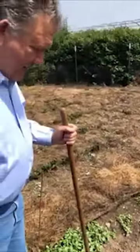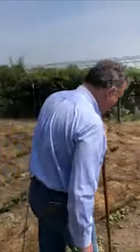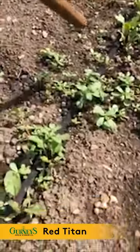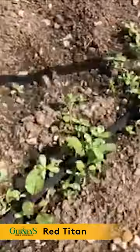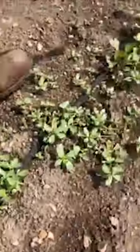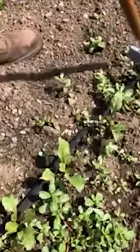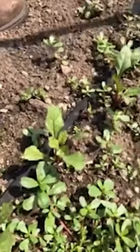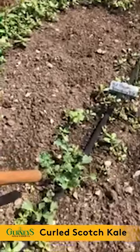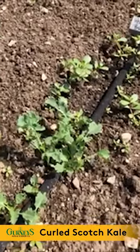If it gets worse I might have to spray some rotenone on there. Here's a Red Titan — my favorite red beet. Those were just planted three weeks ago and these would be ready this fall without any problem. Here is a variegated curled Scotch kale — I just put a little bit of it.